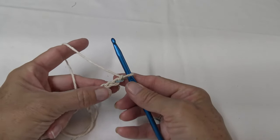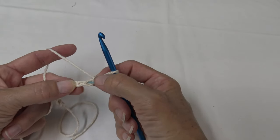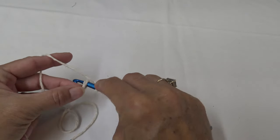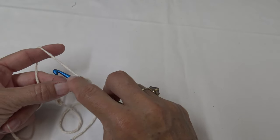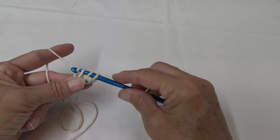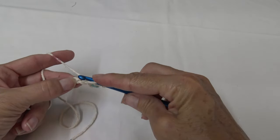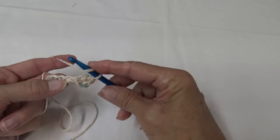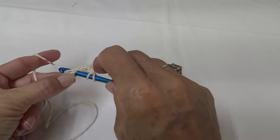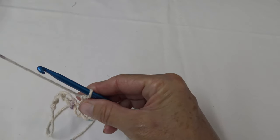We are going to do a double crochet in the third chain from the hook — so here is 1, 2, and 3. Loop over your hook one time and insert it. I like to insert it with both loops on top on the base row. Draw it back through, loop over again, draw through two, loop over again, draw through two. Continue that all the way across.